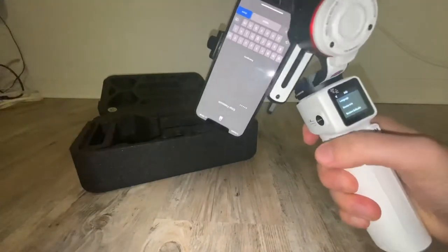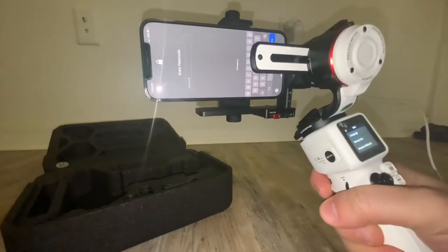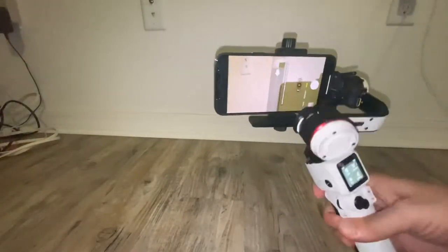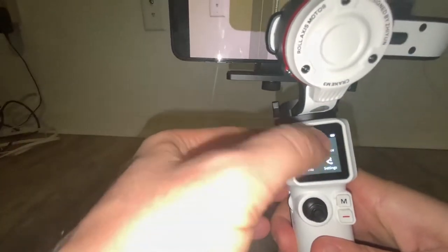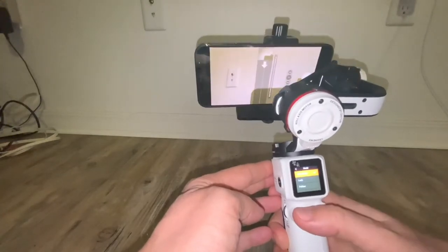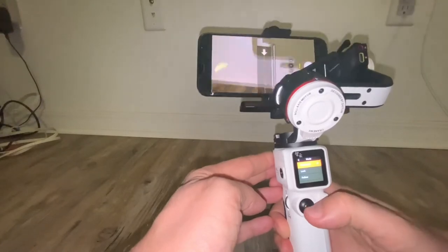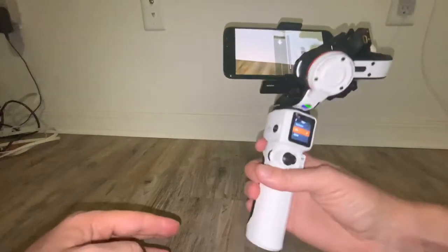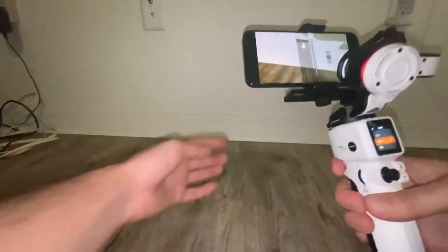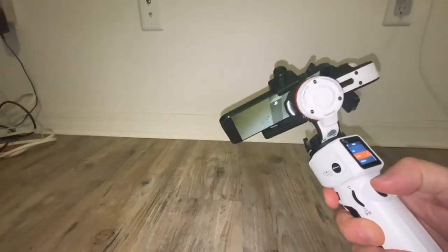Let me hold it like that and just press and hold M. There are some modes you can use: lock mode — it's locking only one place — and there is follow mode, which just follows the subject. And then some other modes like vortex, as you can see you can use it like that.